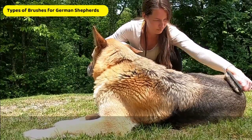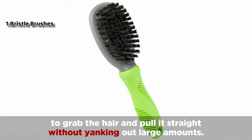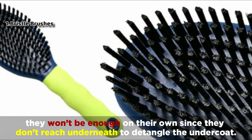Let's now go over the types of brushes for German Shepherds. Bristle brushes have soft, long bristles to grab the hair and pull it straight without yanking out large amounts. While bristle brushes are great for German Shepherds, they won't be enough on their own since they don't reach underneath to detangle the undercoat.